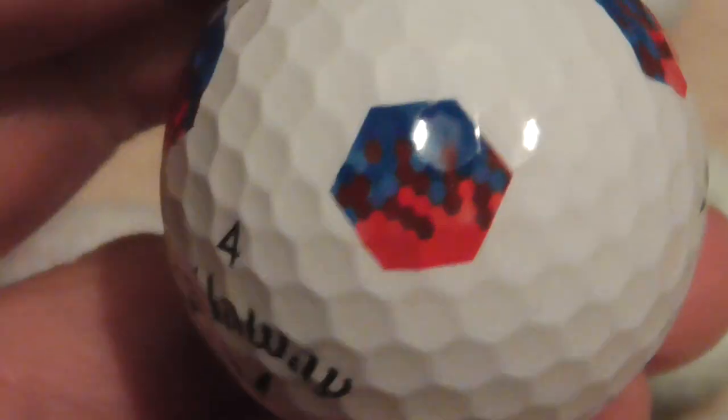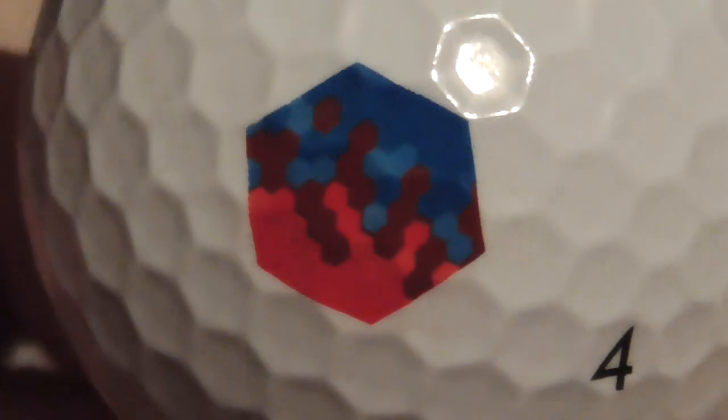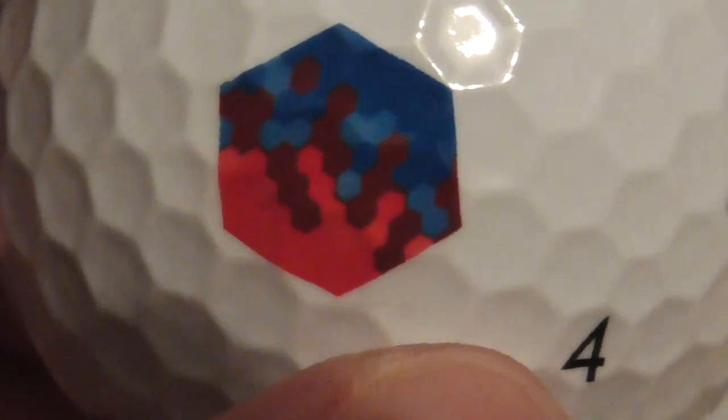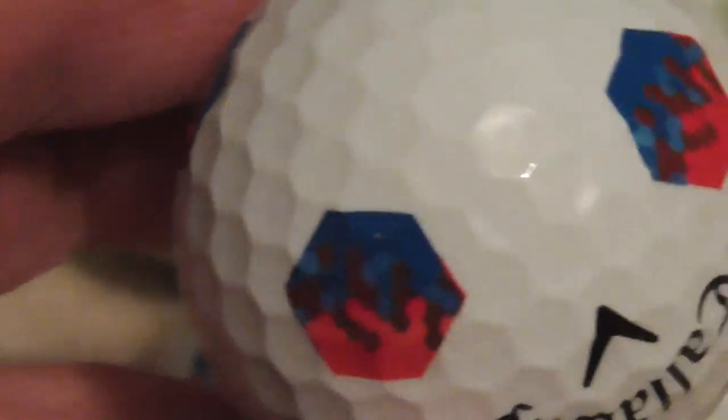I've also got these different ones — does anybody know what logo this is? I'll try and zoom in as much as I can. I'm not sure what that's supposed to be, that logo. It's hard to tell. Does anybody know what this blue and red pattern is supposed to be? I don't think it says anywhere on the ball what that is. So if you can ID that, please let me know.